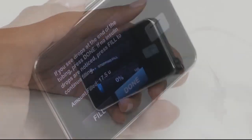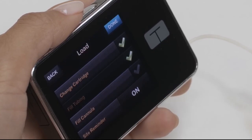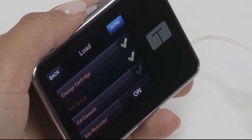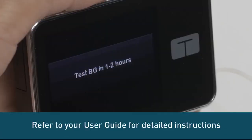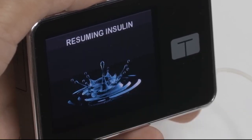Your pump will ask you to confirm that you saw drops at the end of the tubing. If you saw drops, tap Done. If you stopped the fill process before you saw drops, tap Fill to continue. You have now successfully filled your tubing. Refer to the instructions for your specific infusion set to insert and fill your cannula, then resume insulin delivery.